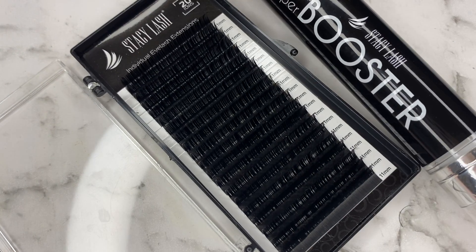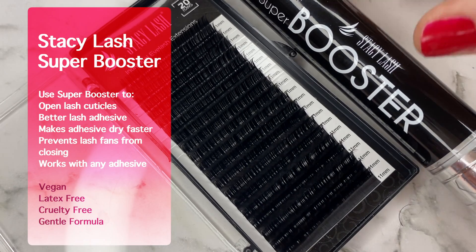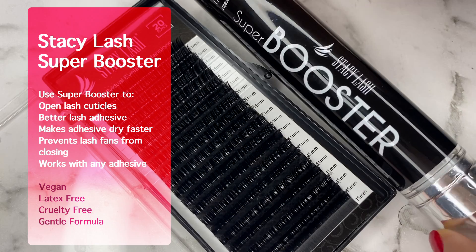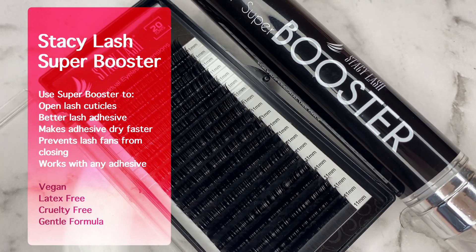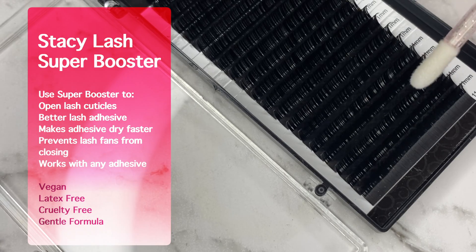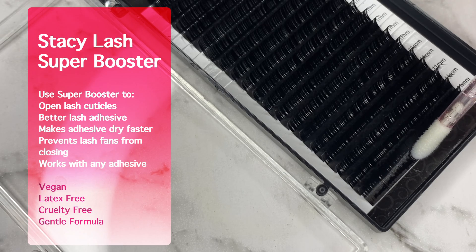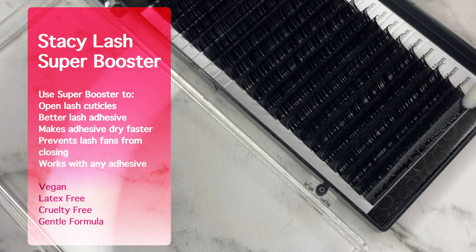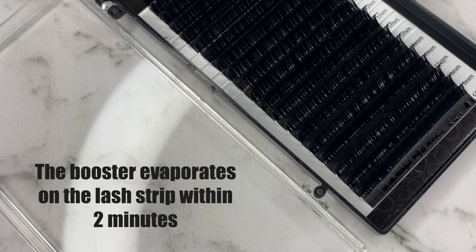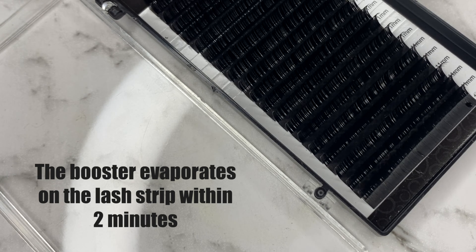There is a product you can use by Stacy Lash called the Booster. The Super Booster helps open lash cuticles, ensures better adhesion, accelerates the glue curing process, and prevents lash fans from closing up — and it works with any adhesive. The Booster is vegan, latex free, cruelty free, and designed with a gentle formula so there are no harmful elements to the natural lashes. It also helps you reach the desired glue performance even in a dry environment.